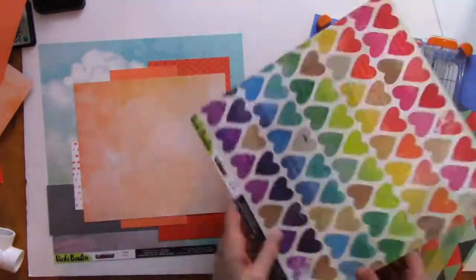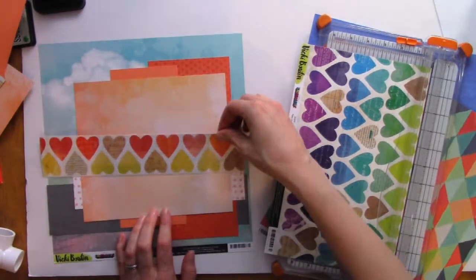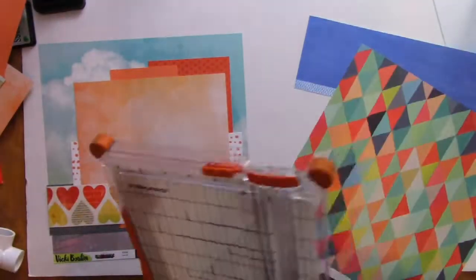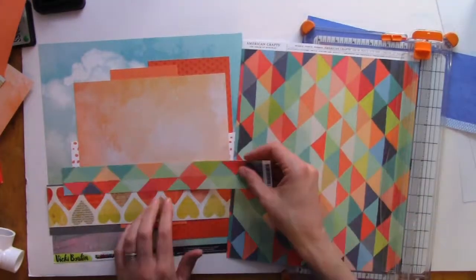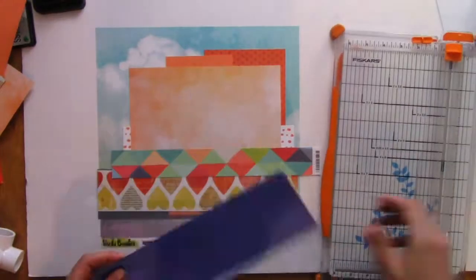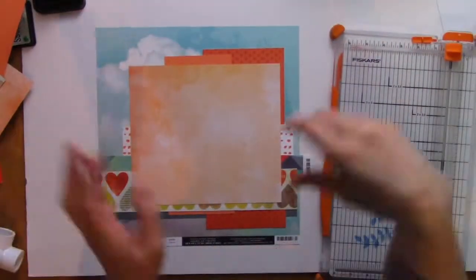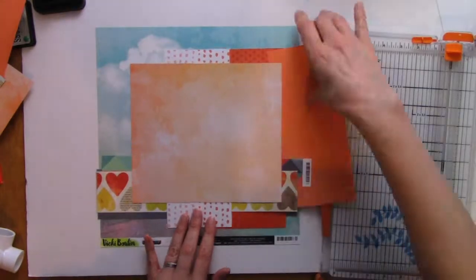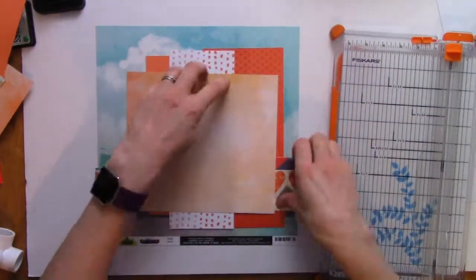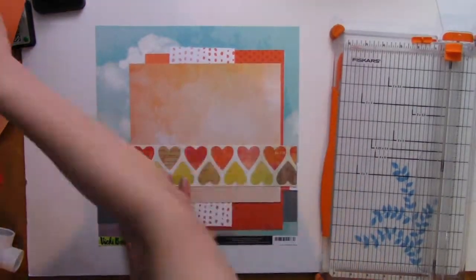What you can't see off to the side is a sketch I just kind of messed around with — it's my own — and it was a way to get a lot of patterned paper on the layout but not in giant chunks. There are lots of papers but they're in varying sizes and degrees of boldness. The photo I'm going to be using is of my daughter and my friend's son who lives next door.